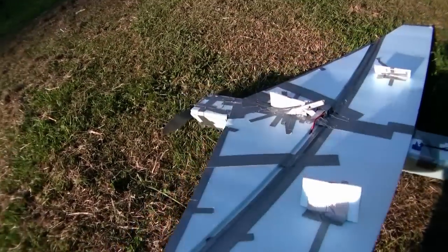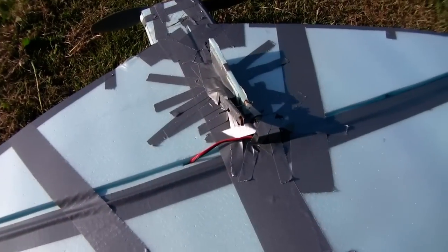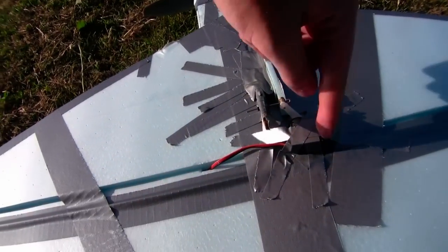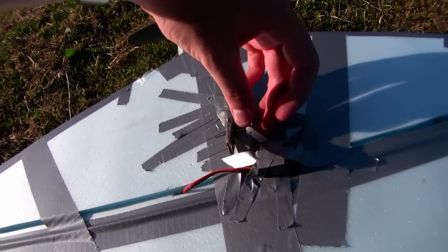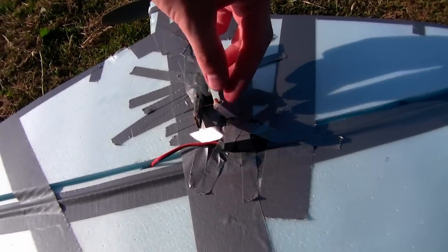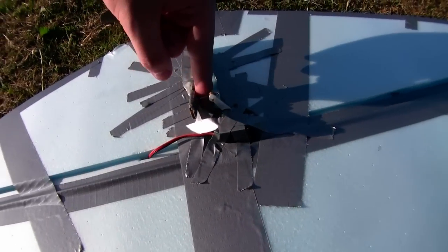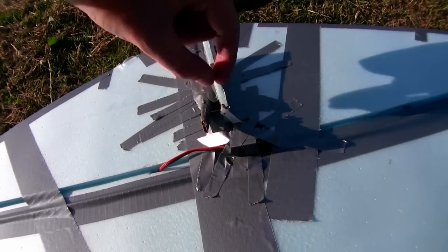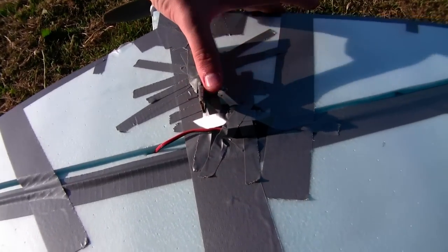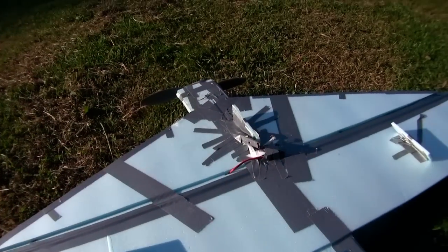One thing I decided to add to this airplane is a very crude system for mounting and releasing a glider from the top. I've got this extra servo here, and this control horn is not screwed in — it can just pop off. The glider's fuselage goes right through here, and this pin goes through a carbon fiber rod in the glider. When I flip the switch, the servo rotates, the pin comes out, and the glider is released.